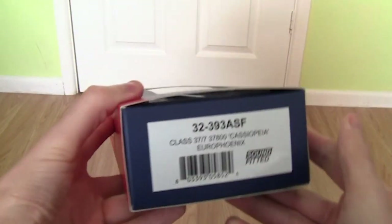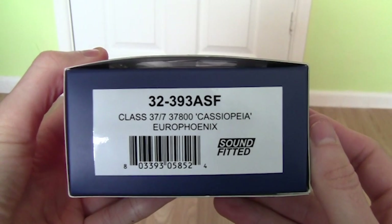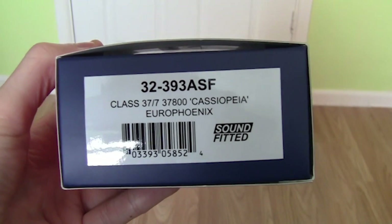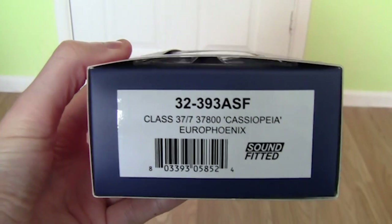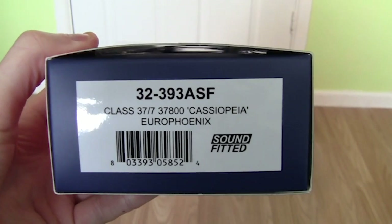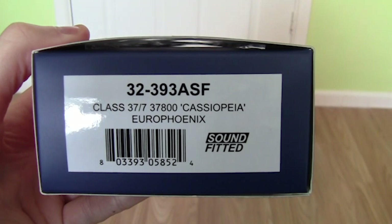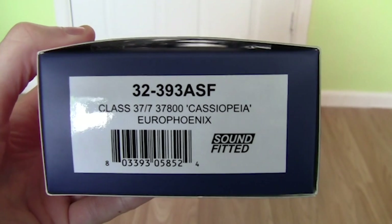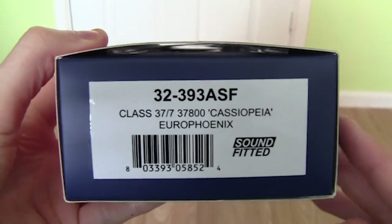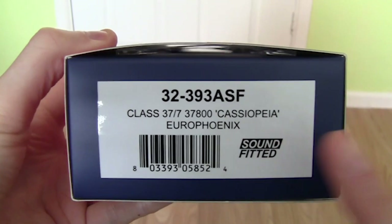Turning to the side of the box, it has the product code 32-393ASF. I know Batman's locomotives originally ended in DS, so I think they've changed the product coding slightly. It's a Class 37 with running number 37800, named Cassiopeia — correct me if I get the pronunciation wrong, please leave your comments below. It is in the EuroPhoenix — well, Rail Operations Group — livery and it is sound fitted.